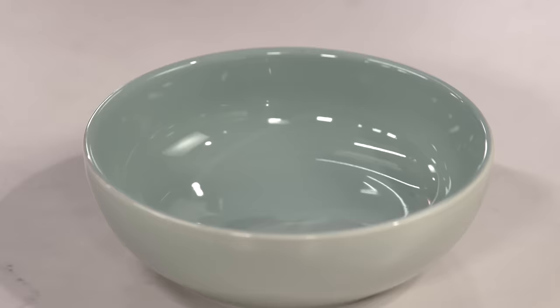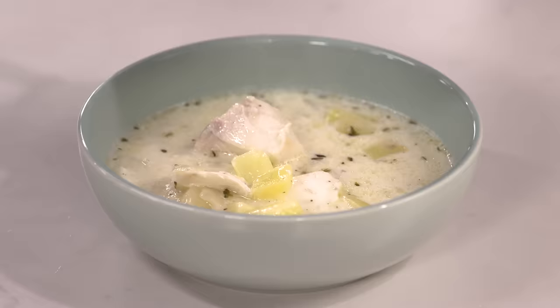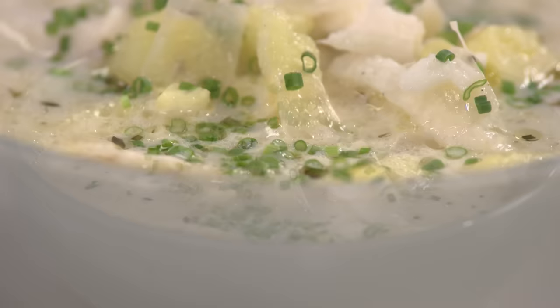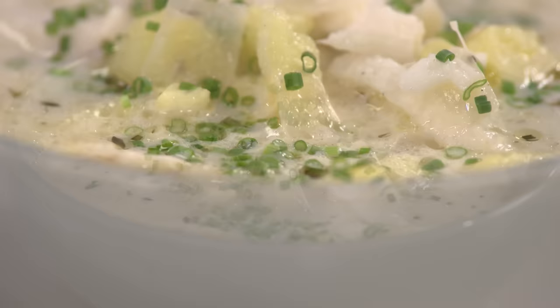It's time to eat our chowder. Make sure you get a nice big chunk of fish and plenty of potatoes in there. I have some chopped chives here for garnish — that adds a little allium flavor. But crispy bacon is a good way to go, or maybe some oyster crackers.